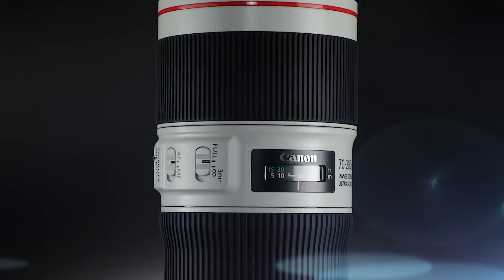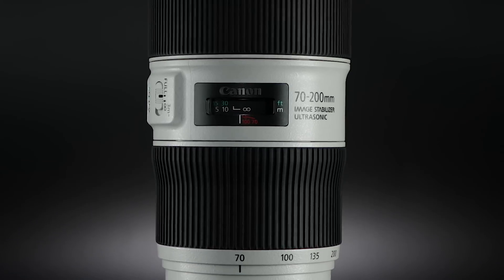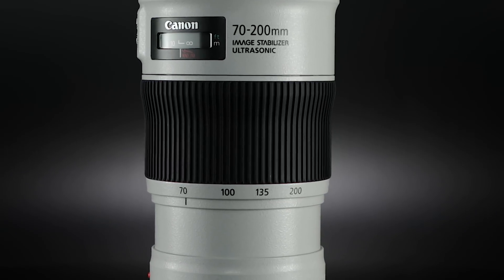The Canon tripod mount A2-W2 is available as a separate, optional accessory. The new version 2 lens can be easily identified by the tapered shape of its zoom ring, compared to the straight design of the previous F4 IS lens.